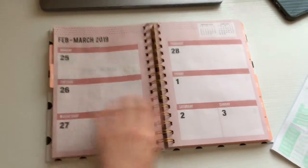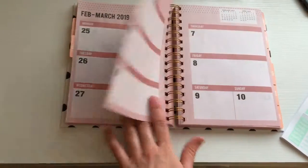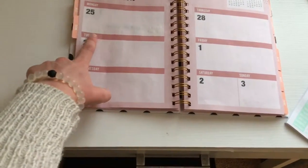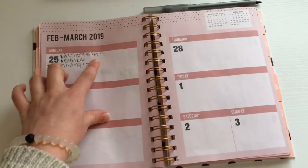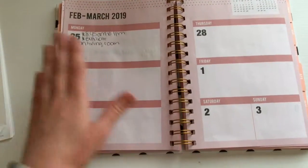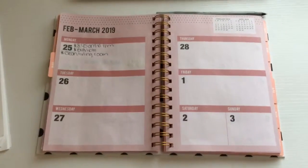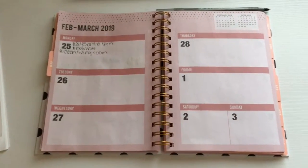This is the next part of my planner that we're gonna go ahead and start stickering as well. I haven't filled out anything for this week yet, so we'll go from this page to the next. I'm gonna start with Monday. On Monday I have work from 8:45 to 1, and then exfoliating my face and body, and then cleaning my living room. I clean something every single day — it breaks it up so that my apartment is clean throughout the whole week and I don't feel like I have so much to do in one day. It just kind of breaks it up, and that's what really works for me.